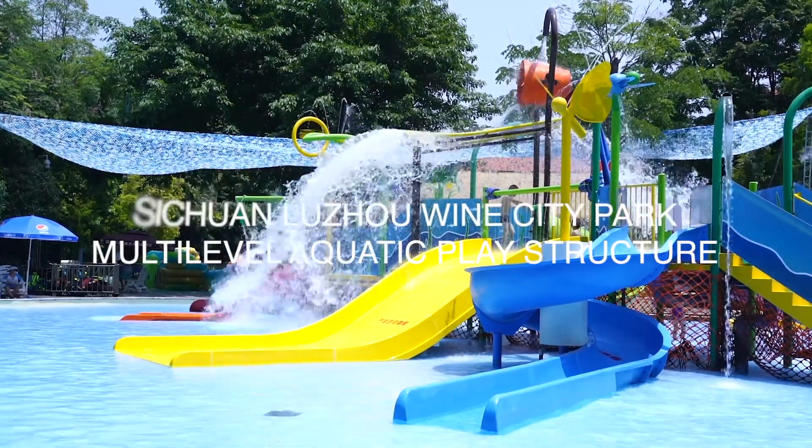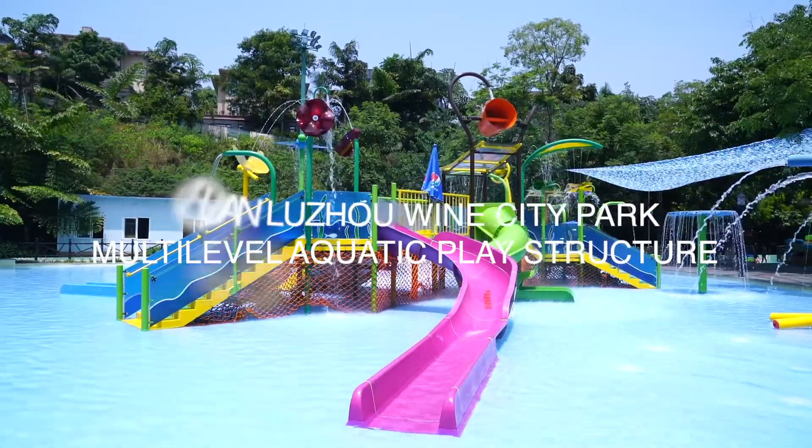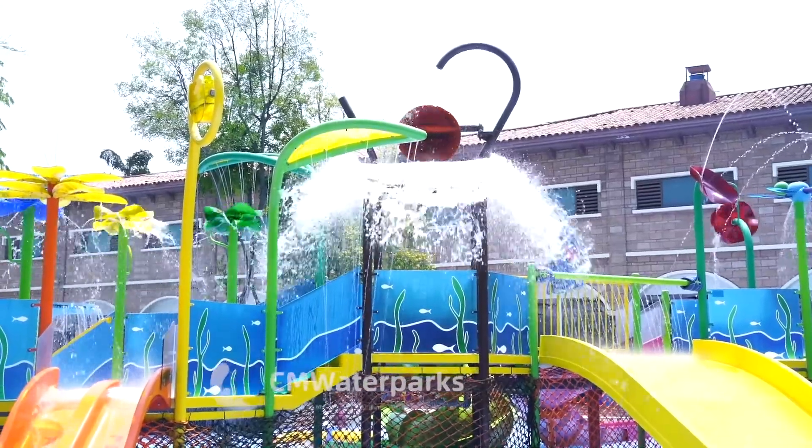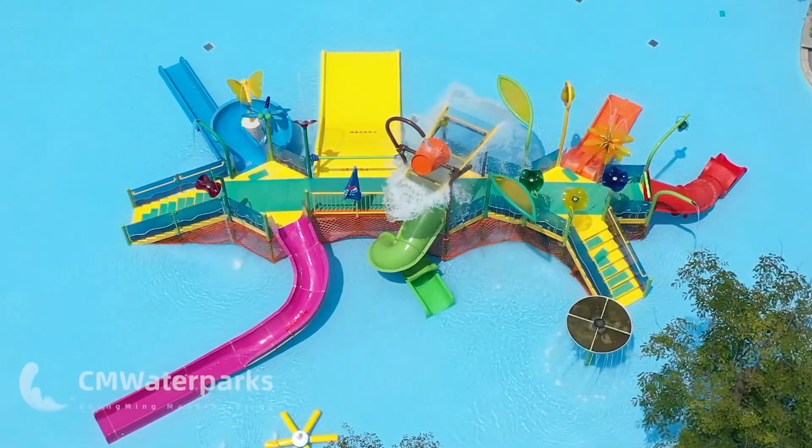CM Waterparks is a leading designer and manufacturer of aquatic play equipment for spray parks and water parks. Need help designing your next spray park? We can help every step of the way.